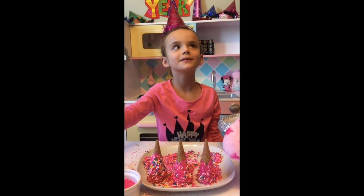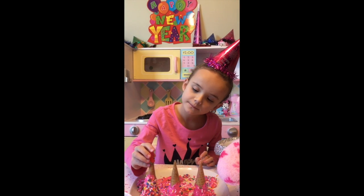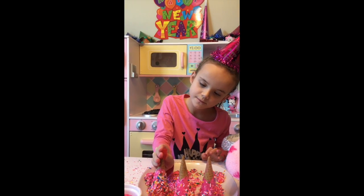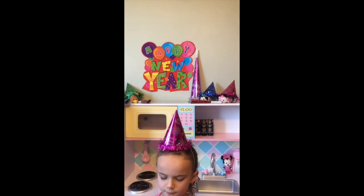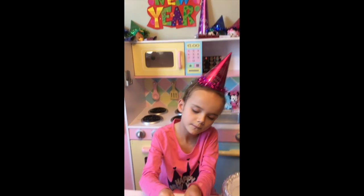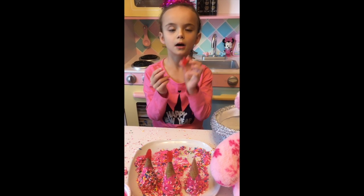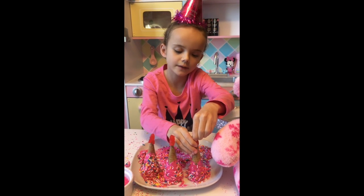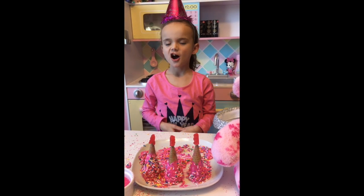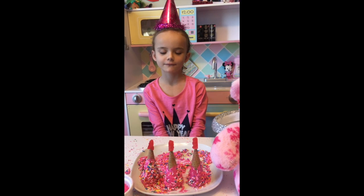Now we are going to put our gummy worms on top as our party blower. We put an example of a real party blower next to it. Now putting our top on — make sure you ask a grown up, adult, or grandparent to cut it so you can stick it evenly onto the cup. There are your New Year's Eve party cones!